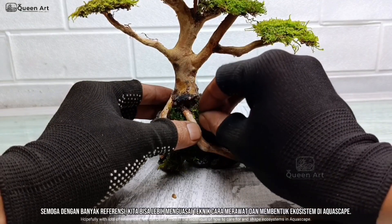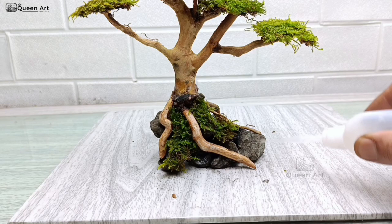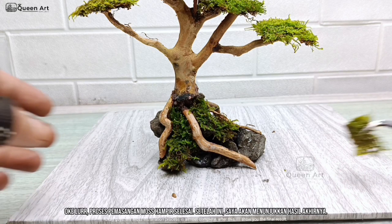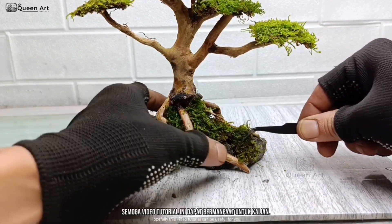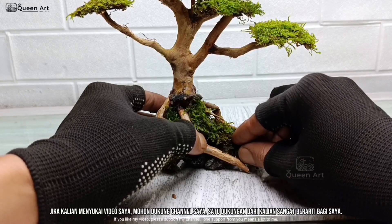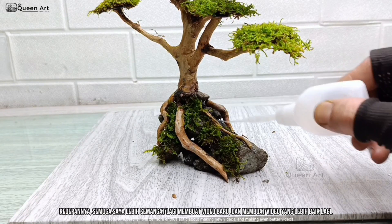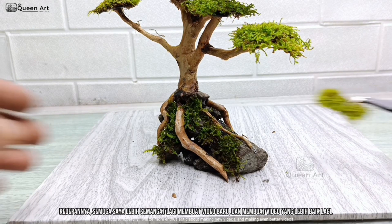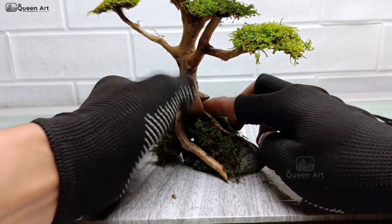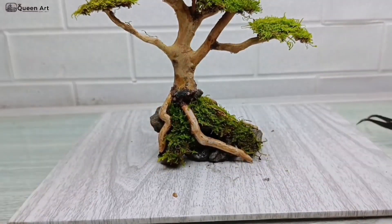Hopefully with lots of references, we can better master the technique of how to care for and shape ecosystems in aquascape. The moss installation process is almost complete. After this, I'll show you the final result. Hopefully this video tutorial can be useful for you. If you like my video, please support my channel — one support from you means a lot to me. In the future, hopefully I will be more enthusiastic about making new and even better videos. Thank you so much for watching — you guys are amazing. Let's see the end result of this bonsai. Bye!